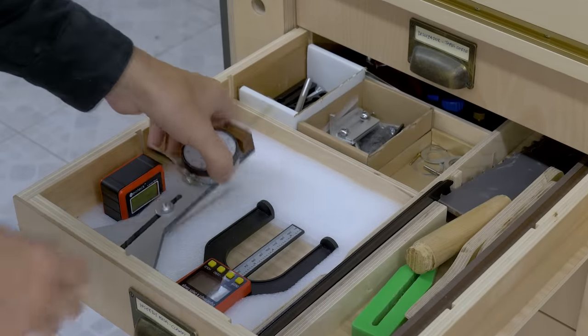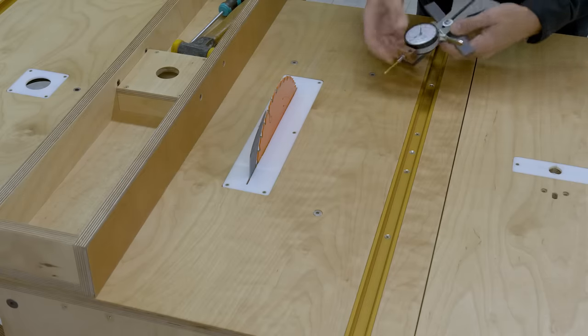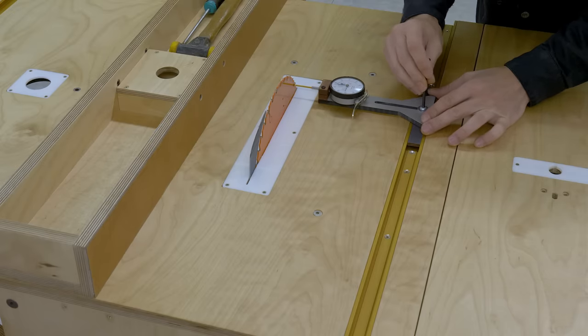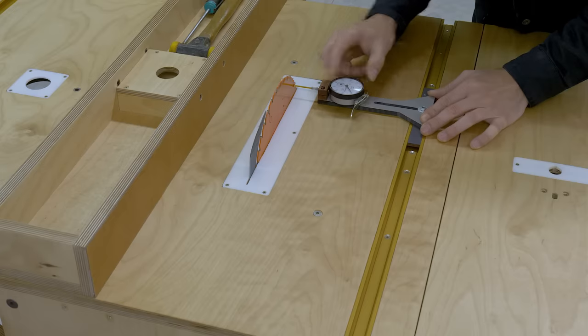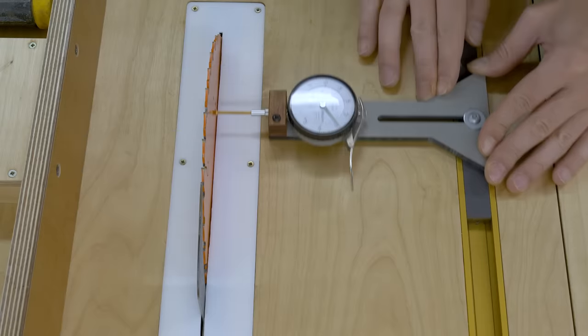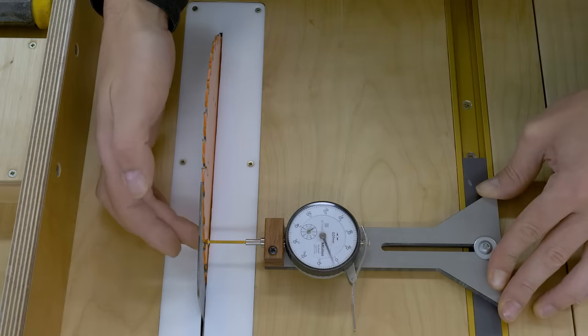I'm going to show you how to align the fence with the blade and the miter channel. This can be done with a woodworking square, a caliper, or in my case a dial indicator. First of all we have to introduce the dial indicator and find the distance to the front and back part of the blade. It's not bad at all, but I have to move the blade slightly left in the back.